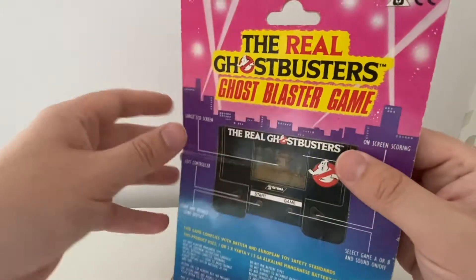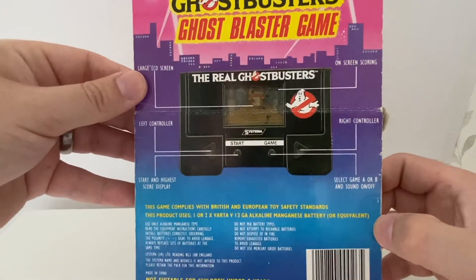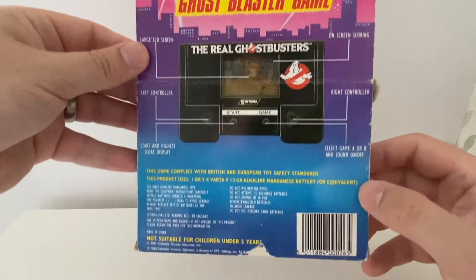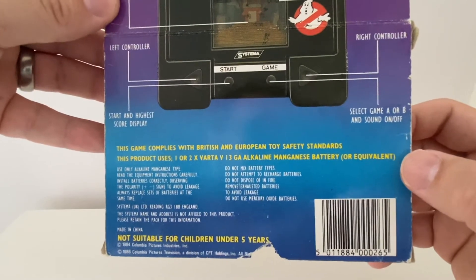I've never seen one of these actually carded before. I've seen a couple of the handheld games, and everyone that's on its original card — so that is a bonus. This game complies with British and European toy safety standards, so it is a toy in the bedroom.